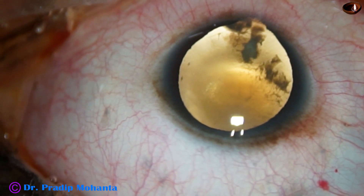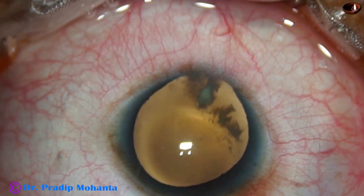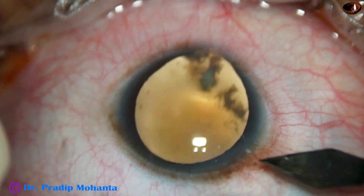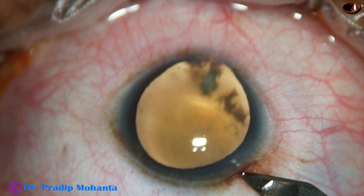This patient has nuclear cataract associated with coloboma iris, coloboma choroid involving the macula, and you can see there is microcornea. The diameter of this cornea is about 8 mm. The pupil has dilated well, about 7 mm.